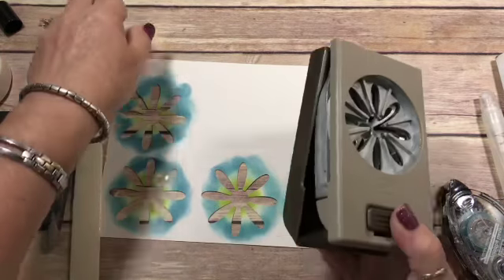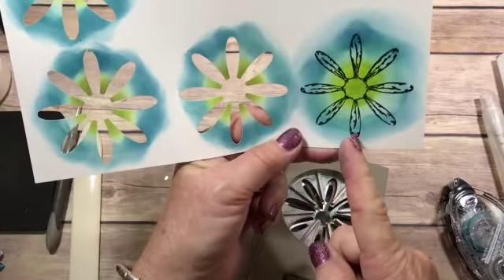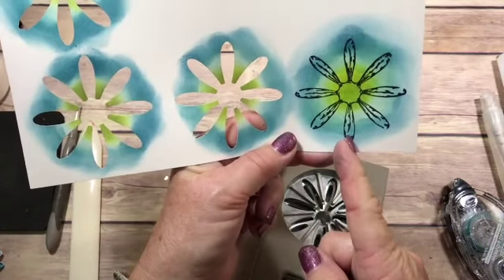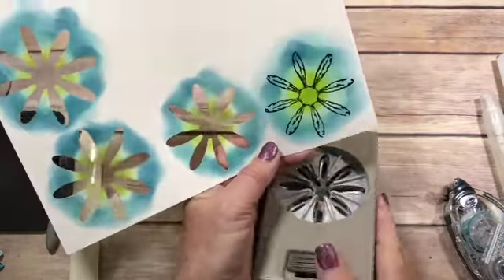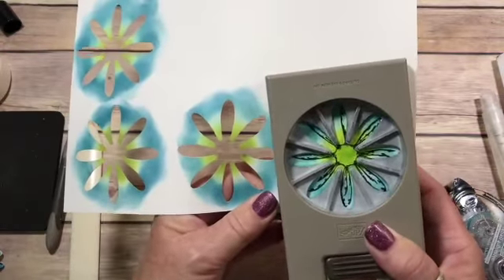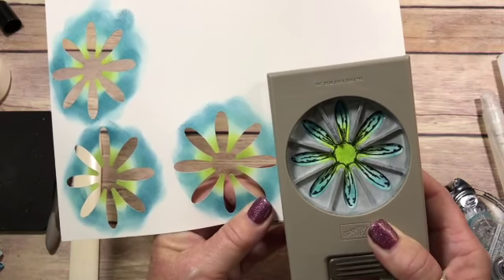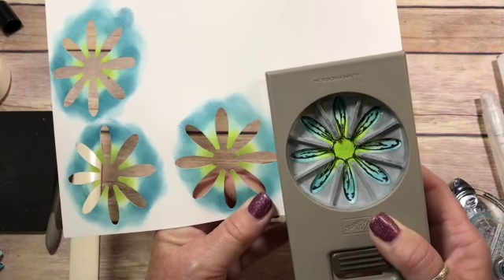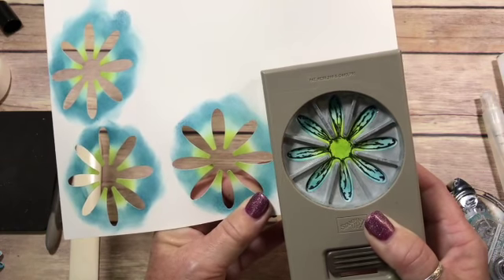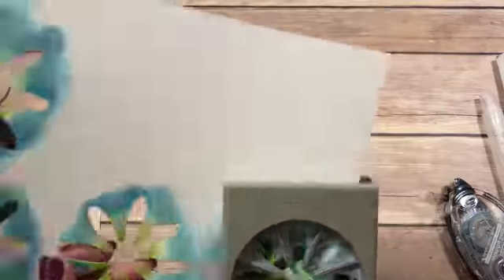Now you're going to punch. When you're stamping your flower, you want to make sure that you have one petal that is down here at the bottom going straight up. Because when you go to punch it, you want to be able to put your punch in there without having to cut anything. So once you get it centered, punch it.